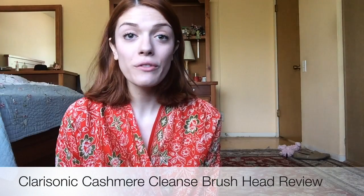Hi guys! I hope you're having a wonderful day. Today I have a review on a product I've recently purchased and been trying and very much been loving actually.